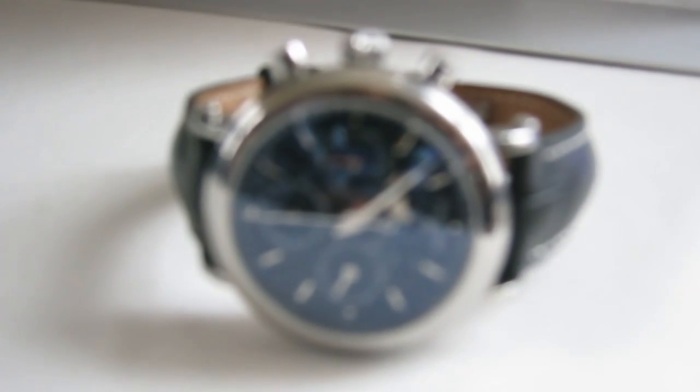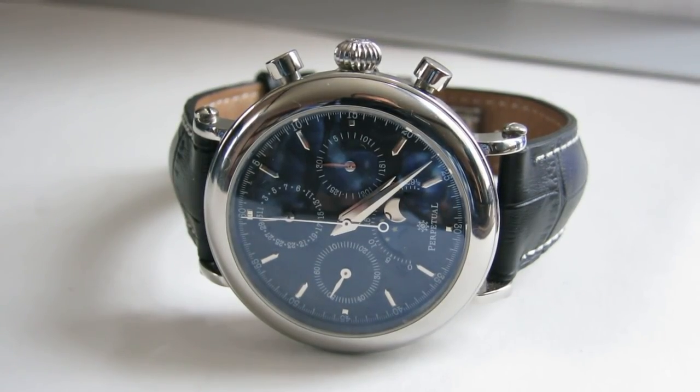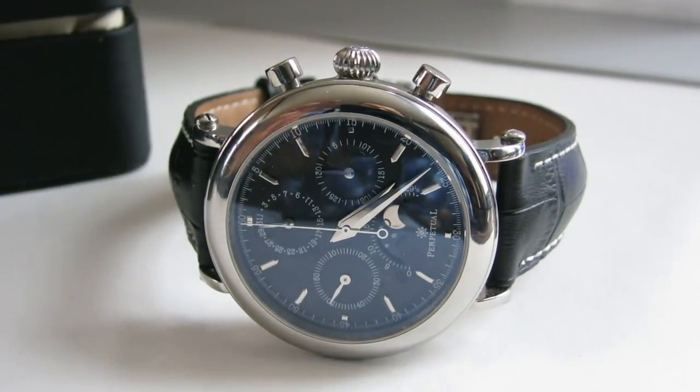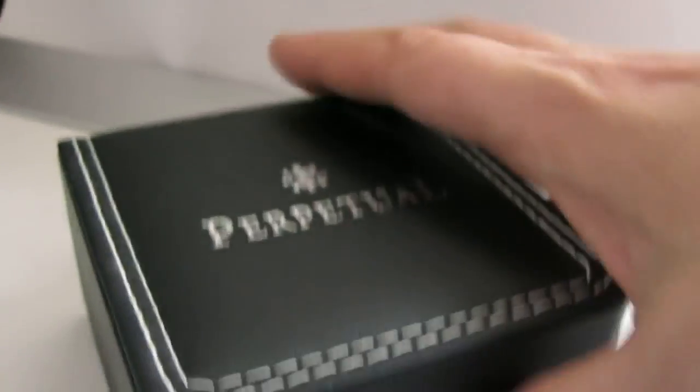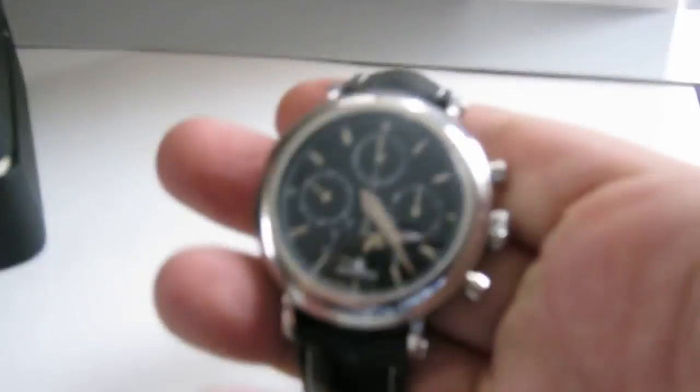If you're willing to go outside of the normal mainstream brand names, you can find some interesting watches out there and interesting deals. This came in a little box — pretty nondescript, just says 'Perpetual' on it. Not very exciting, pretty standard basic box.